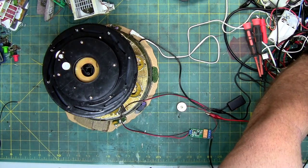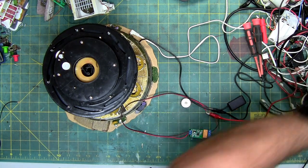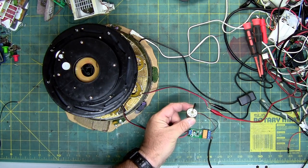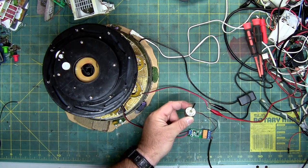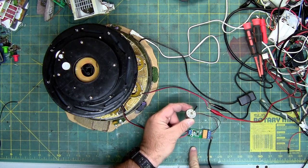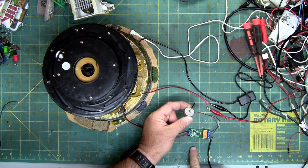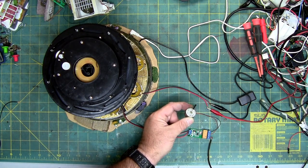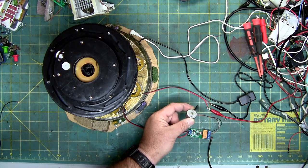I'm going to turn on the motor so hopefully you can tell it's spinning in one direction. Now I'm going to turn on the circuit board. So it flashed to let me know there's power. And every five seconds, approximately, it reverses directions.